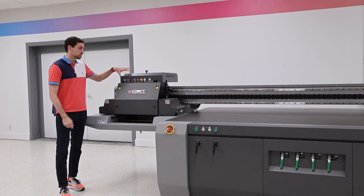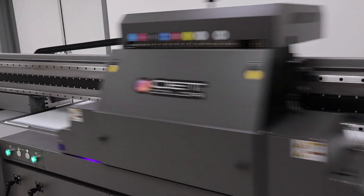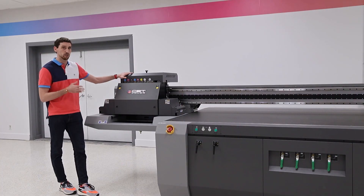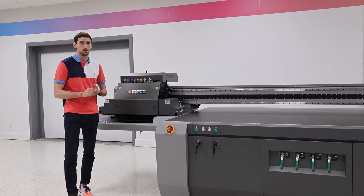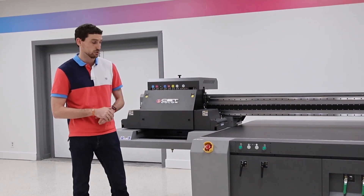Today we have our Q6500L Linear and this machine is really nice because it's a 4x8 model, so we're able to put any type of corrugated material, MDF material, Coroplast, acrylics, anything like that on here to be able to print to. We have a 4-inch head gap, so unlike some manufacturers that have a 2-inch head gap, we're able to go an additional 2 inches so that we can get to some really thick materials if we need to.